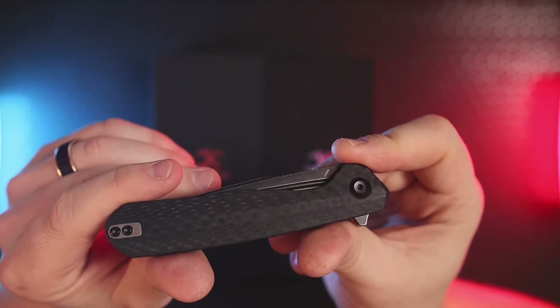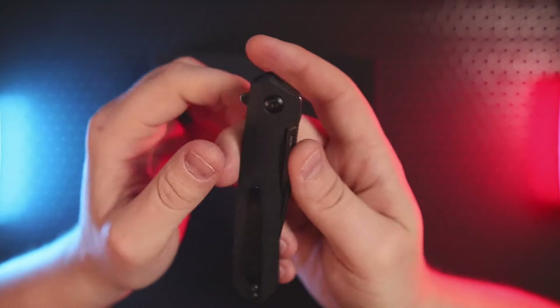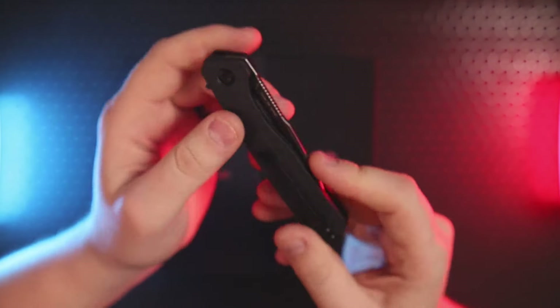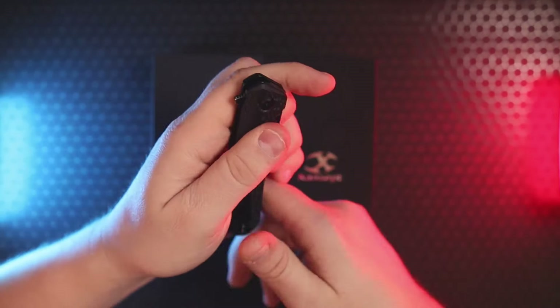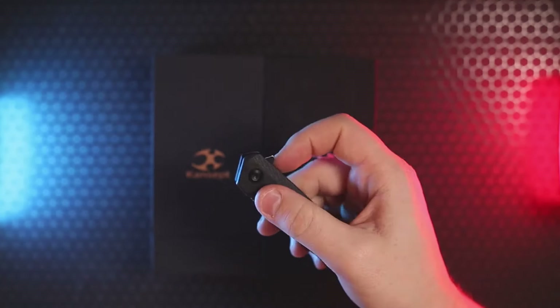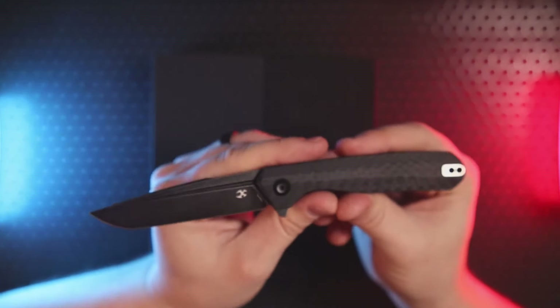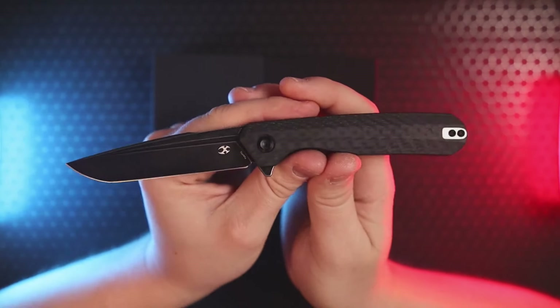You might think this has two deployment options — the fuller and the flipper tab — but that's only true if you're a lefty, because the other side of the fuller is not accessible to right-handed users. Lefties can absolutely do a fuller flick with the left hand, but for everyone else it is in fact a flipper. They classify this as a gentleman's knife — in fact they classify both knives I'm showing today as gentleman's knives.